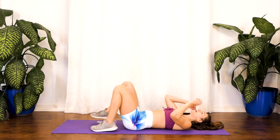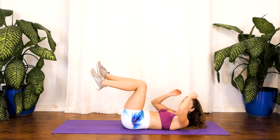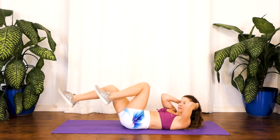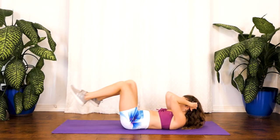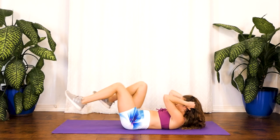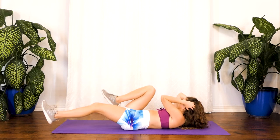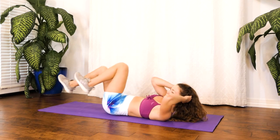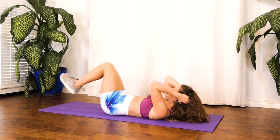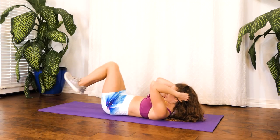Good job, guys. Now we are going into our bicycles — keeping that back flat, just letting our shoulders come up, tapping our elbow to our knees, and switch. Go. Keeping that back flat, just our shoulders lightly lifting off, bringing that knee to the shoulders. Almost there, guys — my core is feeling it already. Hang in there. And rest.